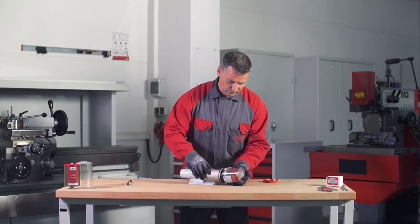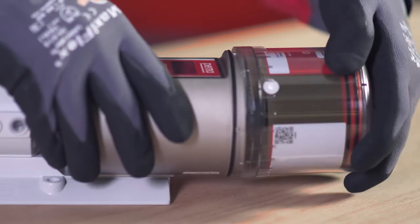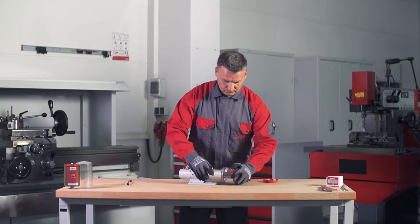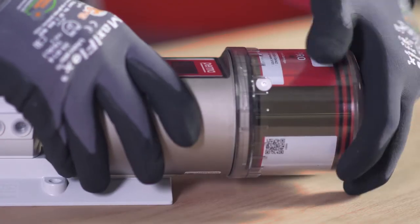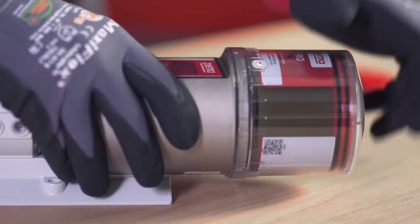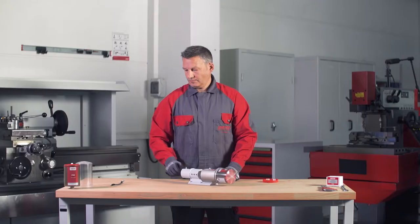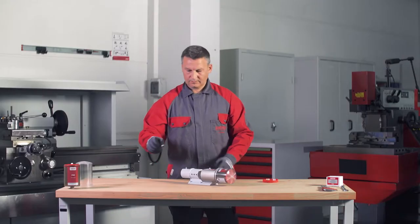Place the Pro LC with the cover on the Perma Proline Basic System. Make sure that the catch engages in place and the gear teeth on both components — the Perma Proline Basic System and Pro LC — mesh. Then turn the cover clockwise until the bayonet catch engages in place.